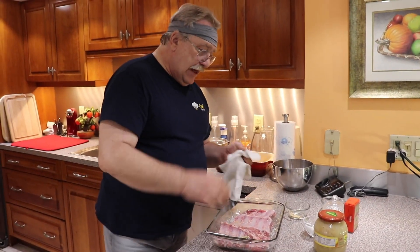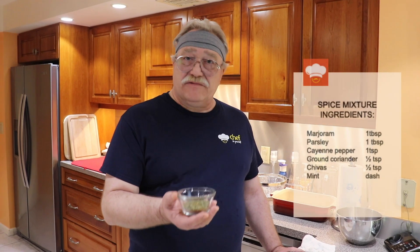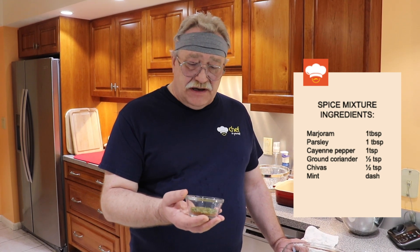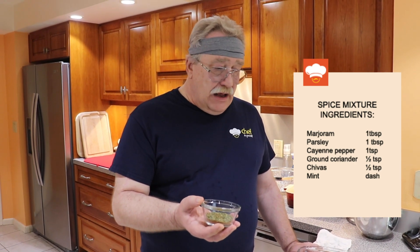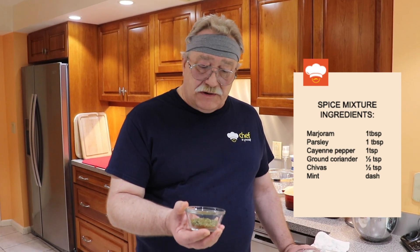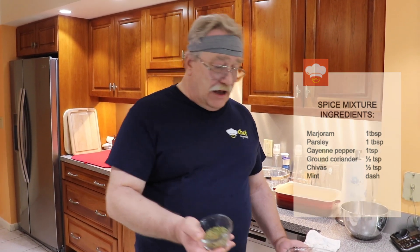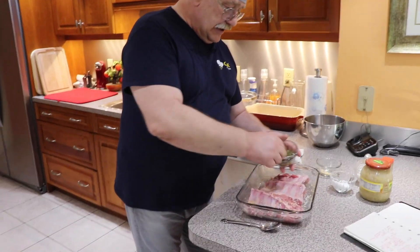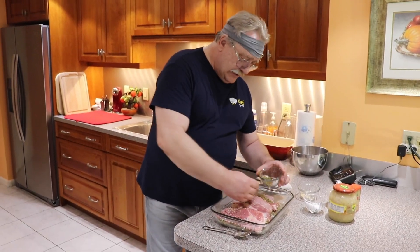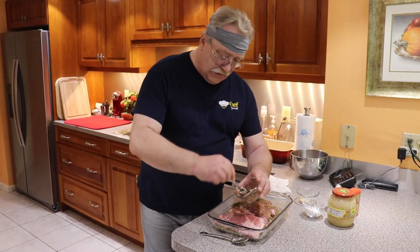Now let's talk a little bit about the spice mixture. It contains marjoram, dry parsley, some chives, cayenne pepper, and just a pinch of dry mint. The exact proportions you can find in the description. Let's put it right over here, then turn it over and put our herb mixture on this side as well.